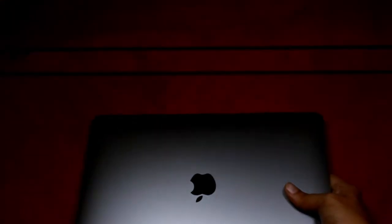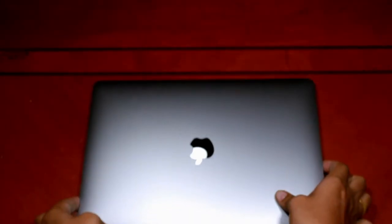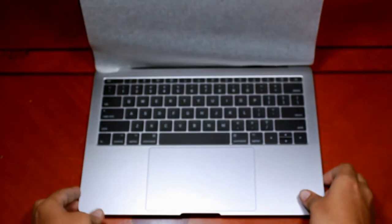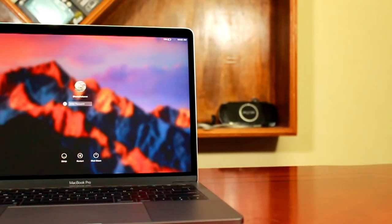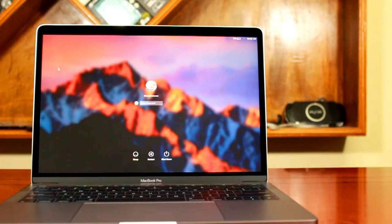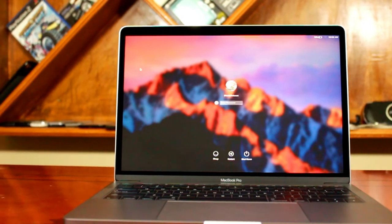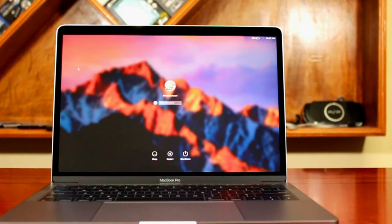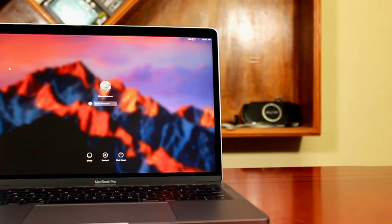Moving on to the MacBook itself — wow, how neatly it is packed! This is really slim and sleek. It may look bulkier in the video but in person it really is slim and sleek. You can even open the lid with a single hand, as I just did. When you open the lid, the device turns on automatically. Look at this vibrant Retina display — due to the Retina display it won't affect your eyes no matter how long you look at it. Apple claims this is the brightest and most colorful Mac notebook they have ever built.